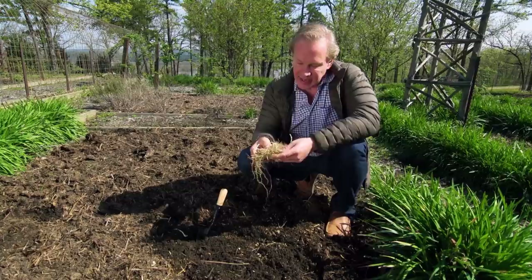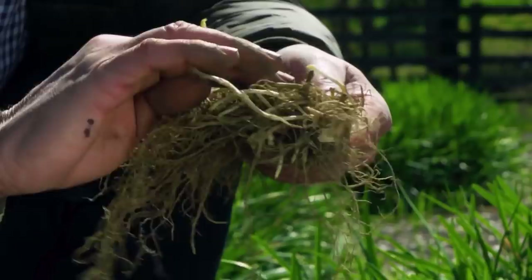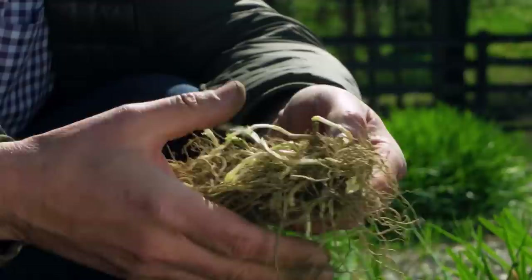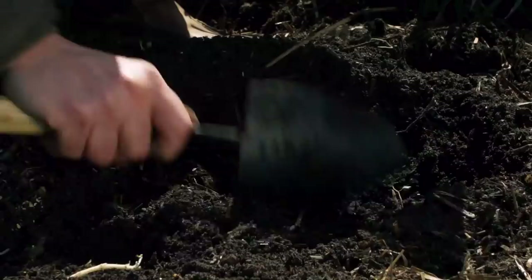I'm planting this bare root plant, and what I've done is I've let it hydrate for about three hours in some water. You can see I've turned it up to this level, so you can begin to see last year's stems — those hard, almost wood-like stems. That's where the plant emerges, and you can see this new growth ready to come forward. Planting bare root this time of year in the early spring is a time-honored method of planting perennials.